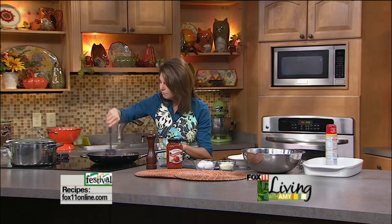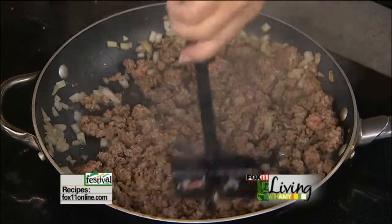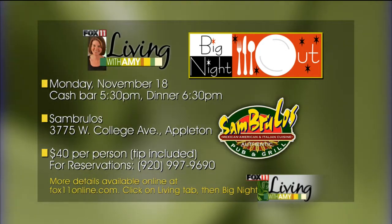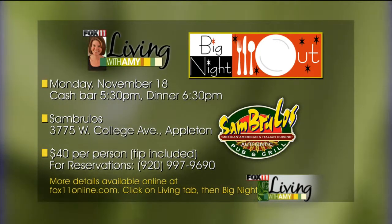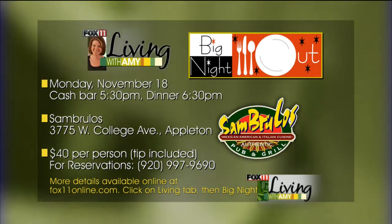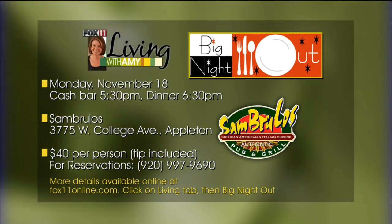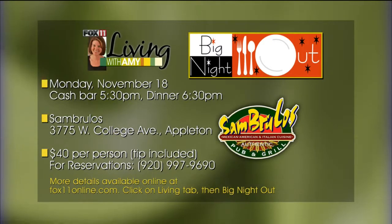Our beef is looking great. Now that we're making an Italian casserole, I should talk about our next big night out — because if you can't get to Italy, it's the next best thing. It's coming up in just a couple of weeks at San Brulo's in Appleton on College Avenue, Monday, November 18th. It's going to be one fantastic night — five-course meal, all paired with wines, just $40 a person. These local restaurants are pulling out all the stops, showing you what they do best at a great price.